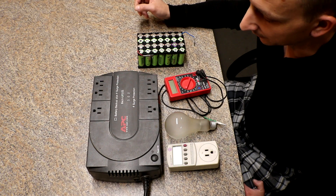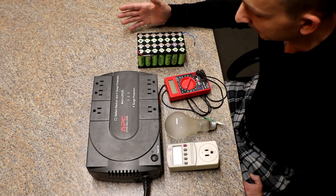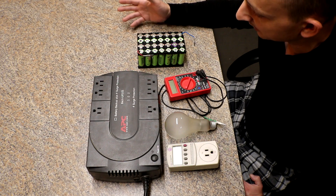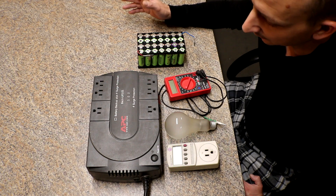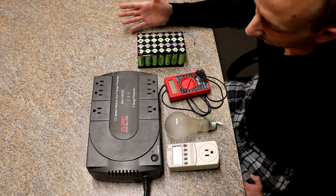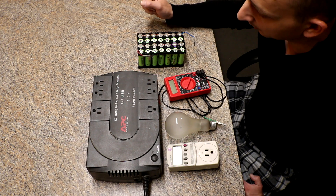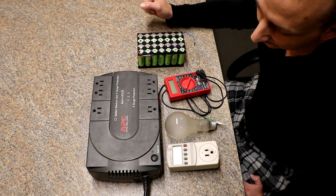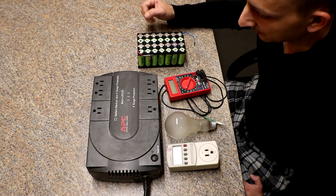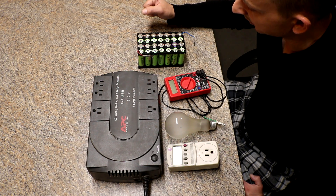I actually did that maybe six to eight months ago. The reason was that in springtime here we get quite a few nasty storms. I wanted to make this for our router and modem because I was tired of the power flickering, and if the power went out for any length of time, this would keep those afloat while I used my other backup for TVs, refrigerators, and lights.